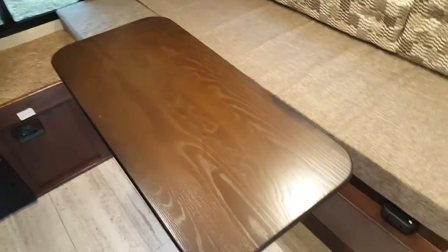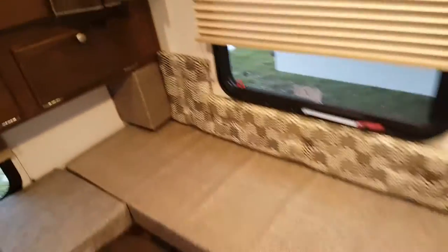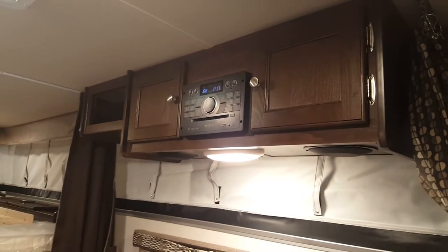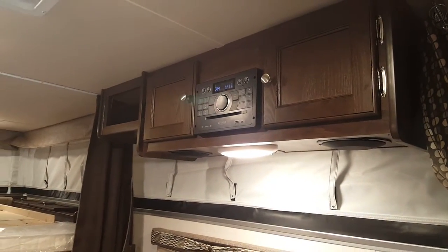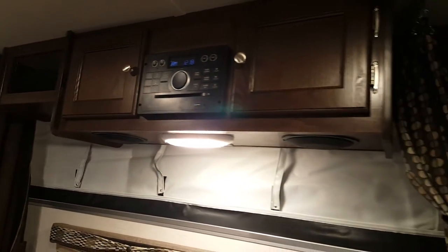The dinette table can spin — it's on a pedestal — and the dinette will drop down to form an extra bed. There's a nice big window beside the dinette with a pull-down shade. The cabinets are up above, and this unit was ordered with the optional AM/FM/CD/DVD stereo with built-in Bluetooth, plus an auxiliary plug-in and a USB plug-in.